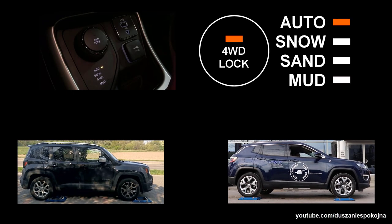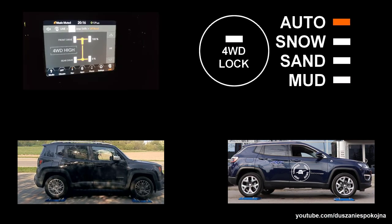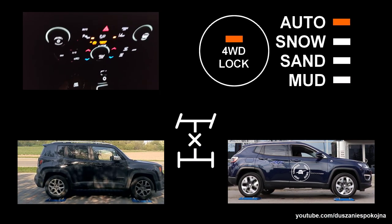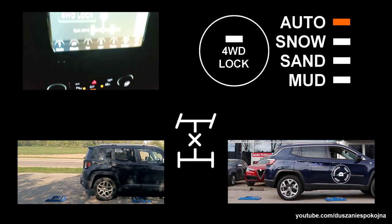In this video we will explain what lock mode is in Jeep Renegade and Jeep Compass. Unlike the name suggests, this mode is not a lock in a 4x4 system. Let's take a look at the technical structure.